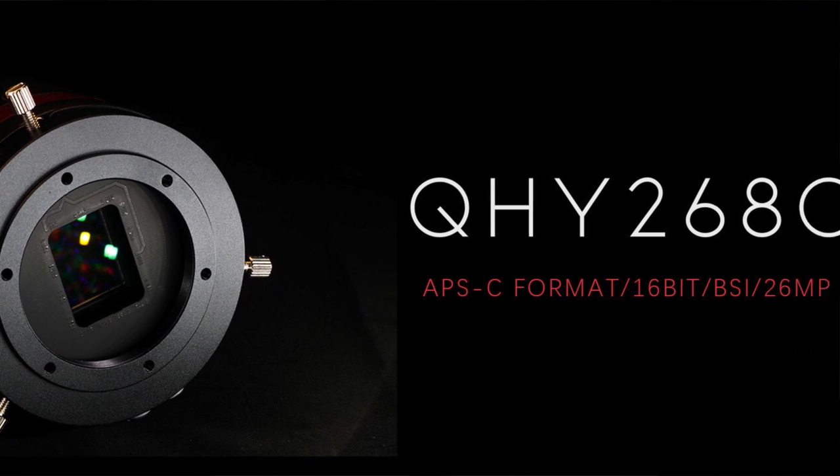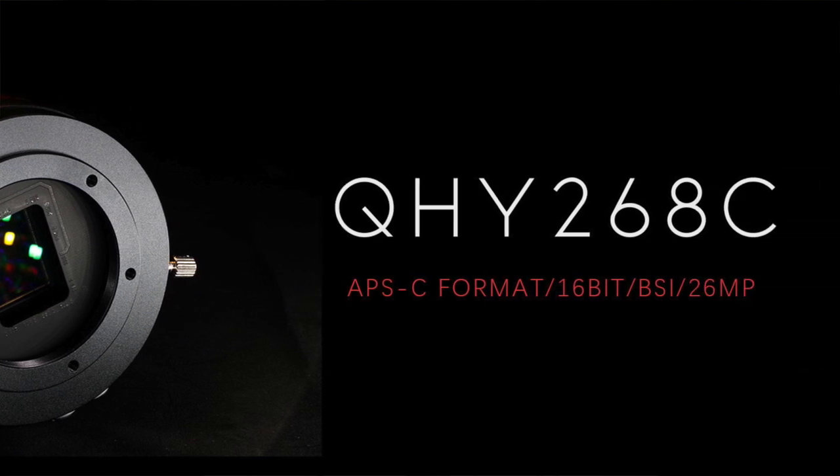It's a fair bit more expensive than my QHY 247C. It's a very similar camera but it has some key differences, and because it's so much more expensive when QHY reached out to me and asked if I'd like to try it, I said go on. So join me and do what astronomers do best other than talk about the weather and roast each other for fake astrophotos. Let's talk about equipment. My name is Dylan O'Donnell and you're watching Star Stuff.